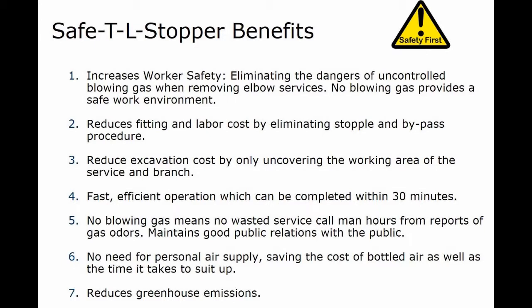Benefits include increased worker safety by eliminating the dangers of uncontrolled blowing gas when removing elbow services. No blowing gas provides a safe work environment. It also reduces fitting and labor costs by eliminating the stopper and bypass procedure.